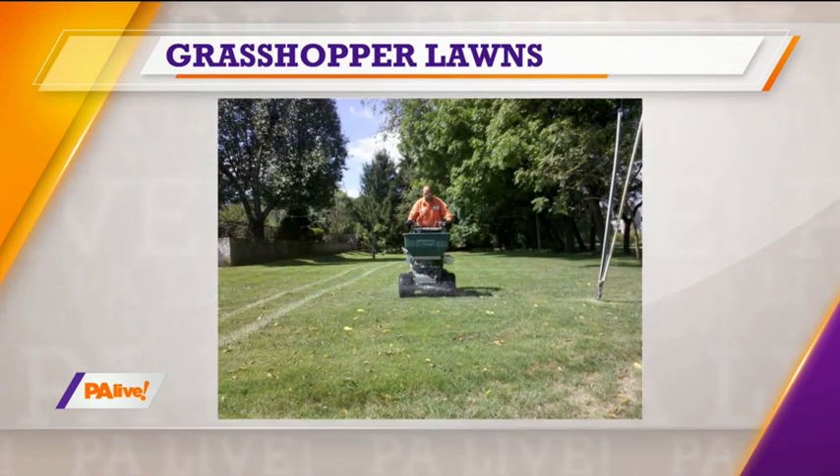We do that with all of our customers. We educate them on the proper mowing height. Another thing — a lot of people like to mow their lawn every Friday. Well, that's not necessarily the best way to do it. If you have a service, it has to work that way. But at my house, I mow my lawn every four days. You should mow it when you need it — you're only trimming a little bit off. Keeps it healthy. You don't catch the clippings, let the clippings lay. You don't even see them because we're doing it every four days.